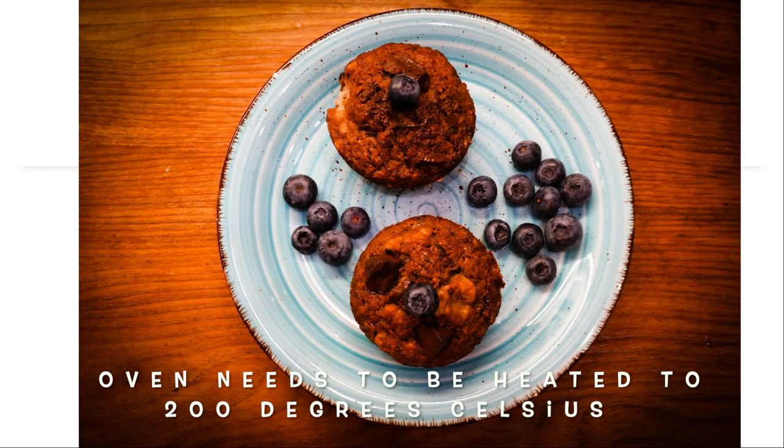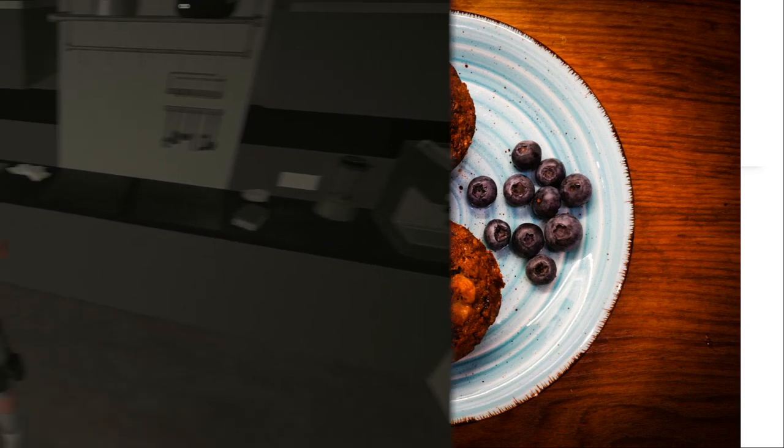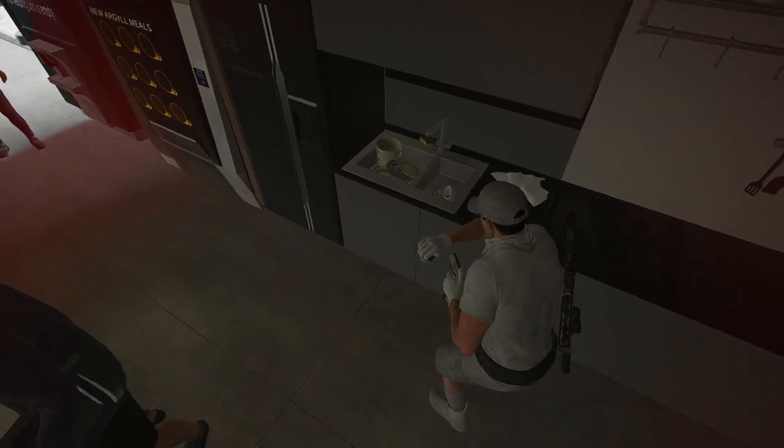Here we have the final product. You can serve it with blueberries or with whatever you want. And now we just need to clean the dishes.